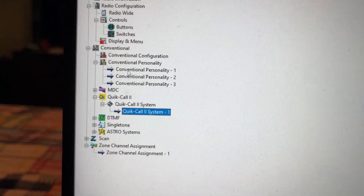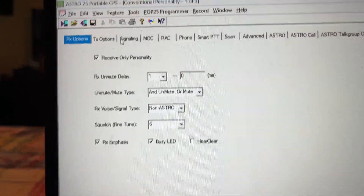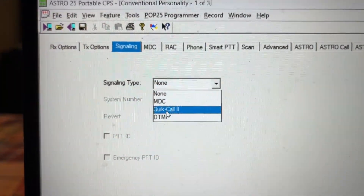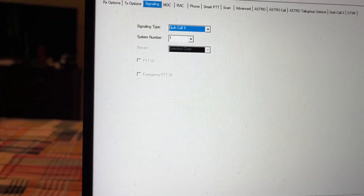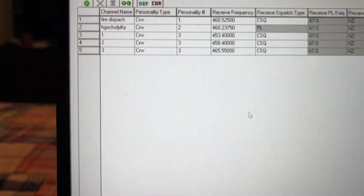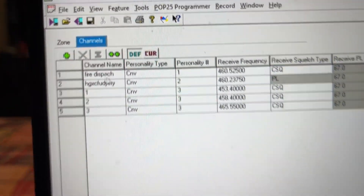We're going to close this and go to Conventional Personality, go to 1, go to Signaling. We go to Signaling Type and select Quick Call. So now this Conventional Personality — the fire dispatch — can now receive two-tone.